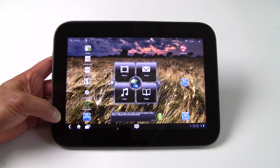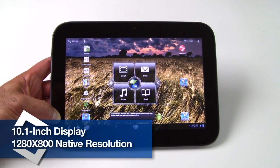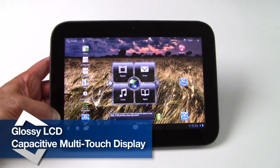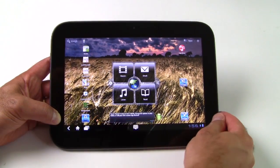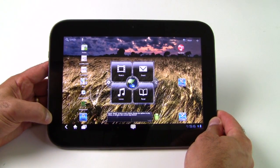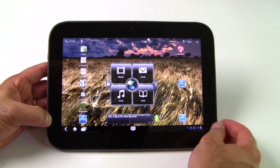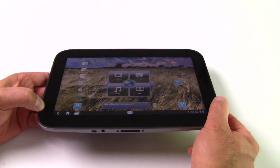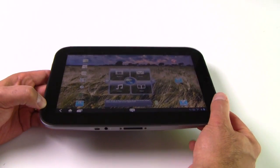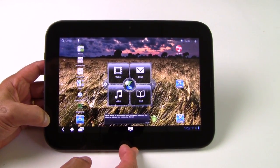The Lenovo IdeaPad Tablet K1 is based on a 10.1-inch LCD screen with a native resolution of 1280 by 800 — standard 10.1 Android fare — but the screen has good color, contrast, and deep blacks, so good color reproduction. Brightness isn't quite up to par with some higher-end tablets like Samsung's Galaxy Tab 10.1 or the Asus Transformer, but it's respectable, with decent brightness and pretty good viewing angles.